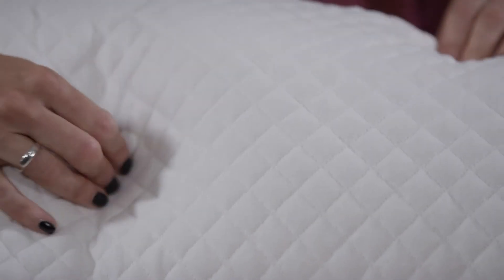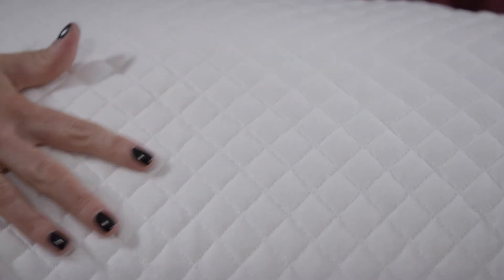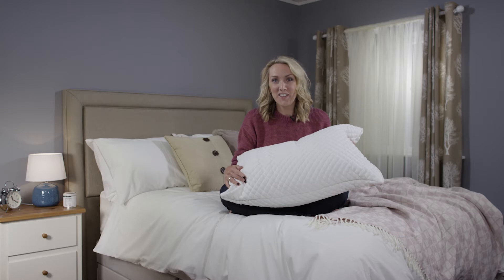It's also 100% hypoallergenic to resist the dust mites that cause allergies, and it can even be machine washed. And that's all you need to know about the Silent Night Finesse Pillow.